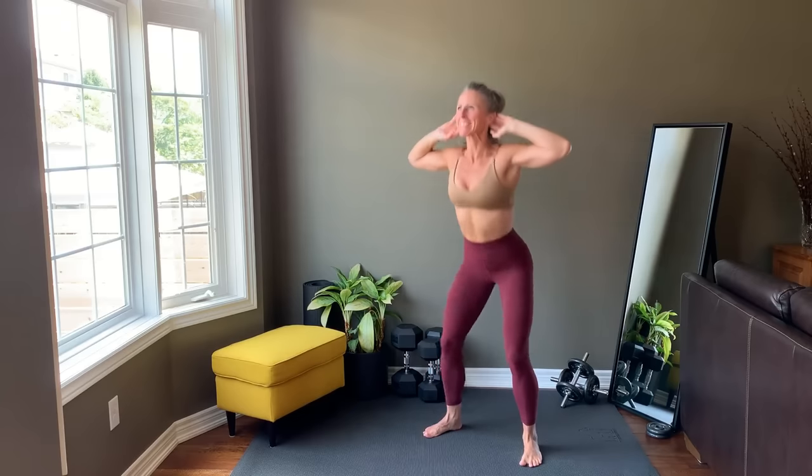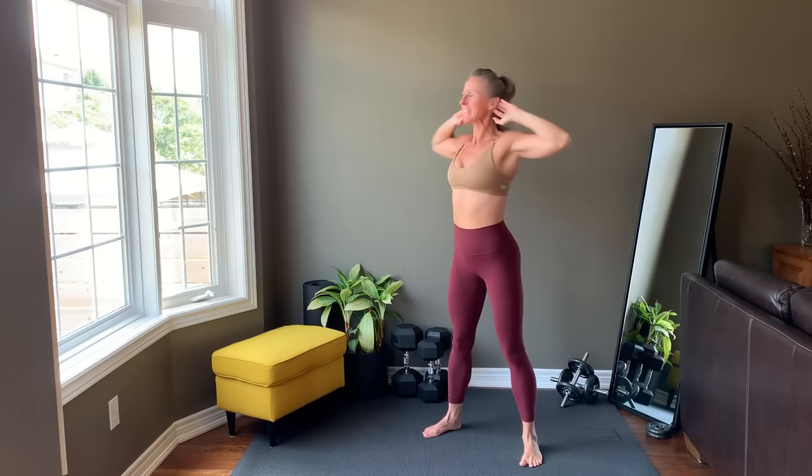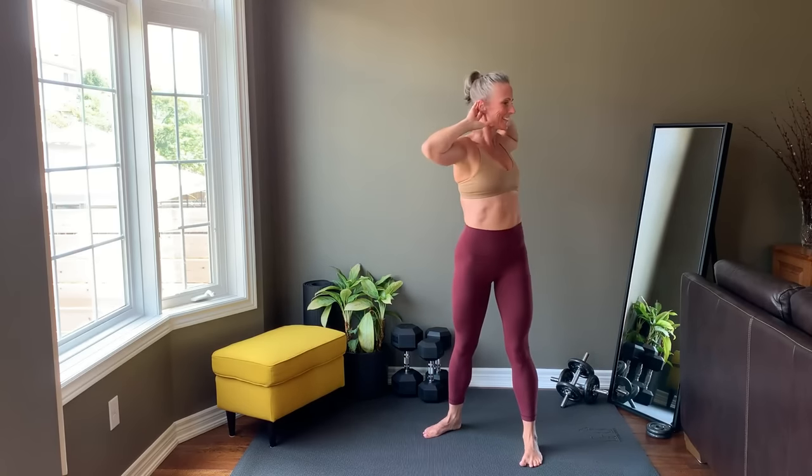Welcome to this week's workout. You're getting straight into the warm-up. Bring hands behind ears, squat down, come up, twist to one side, squat down, come up, twist to the other, and alternate sides. The workout outline is in the description. I'll preview each set and show my weights before starting. Pause and restart the video if you need more time.